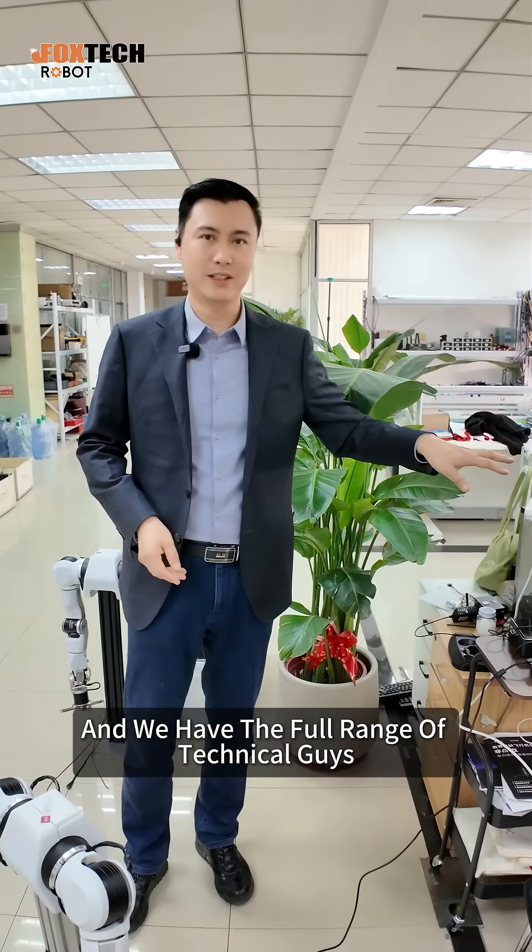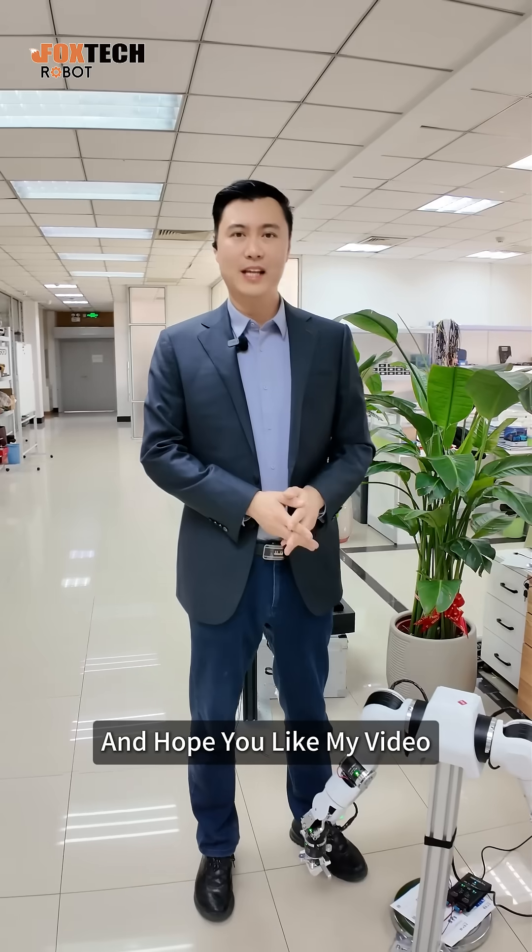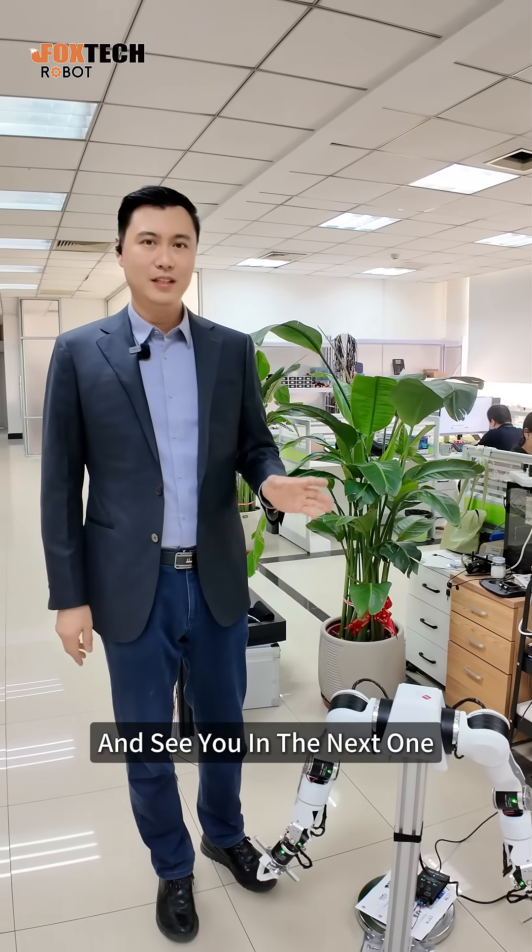This is Jack from Fox Tech. I hope you liked my video, and see you in the next one.